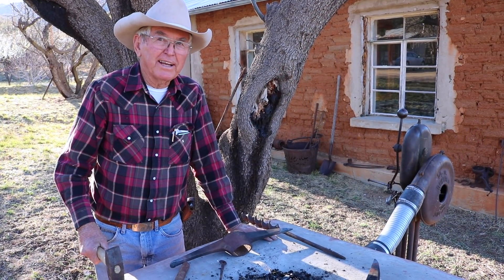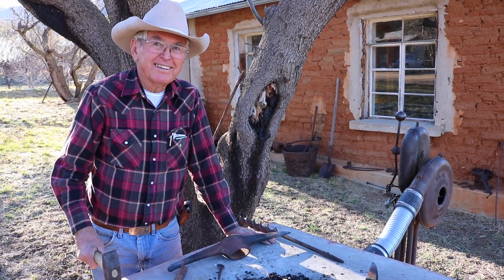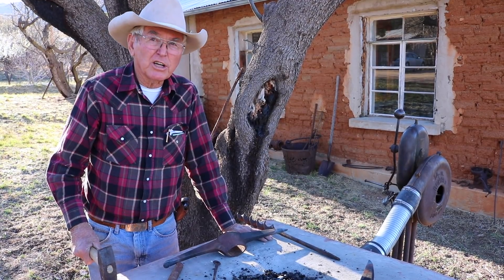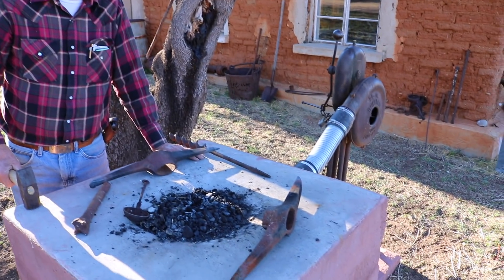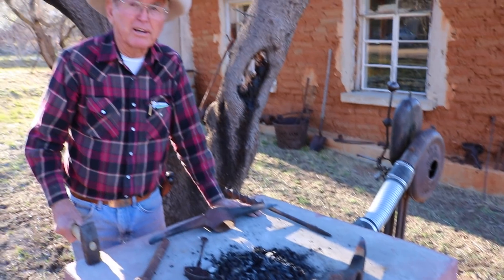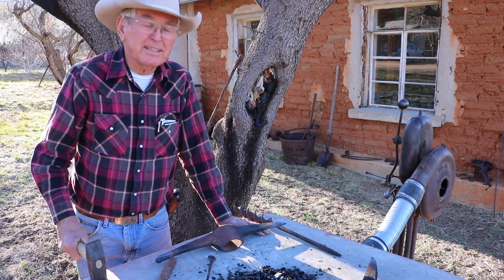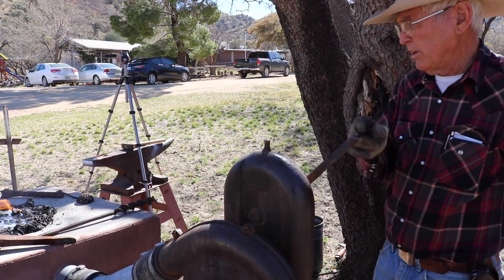I'm Joel's wife's granddad, more commonly called Papa. I'm going to show Joe and everybody how to sharpen and temper picks using an old forge and blower — the old-fashioned way, used for hundreds of years, no longer in use any place except here.